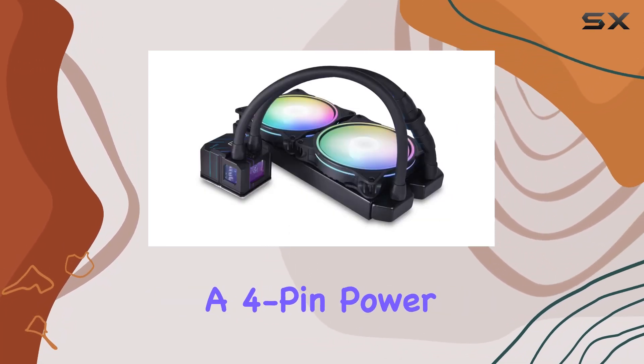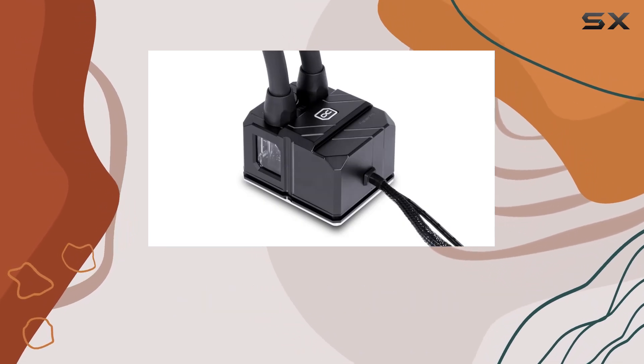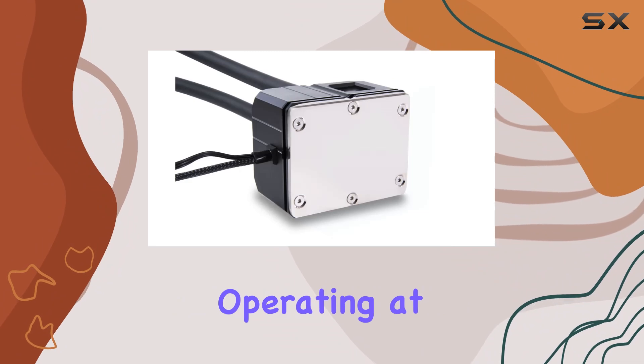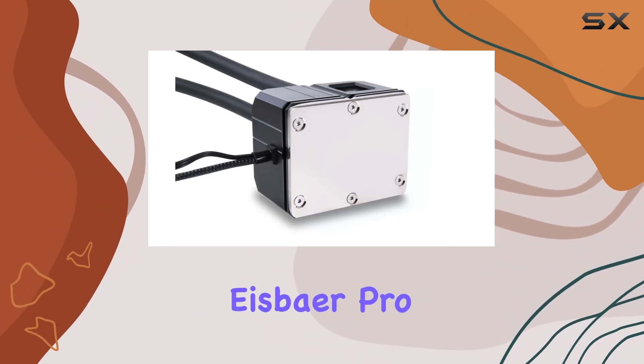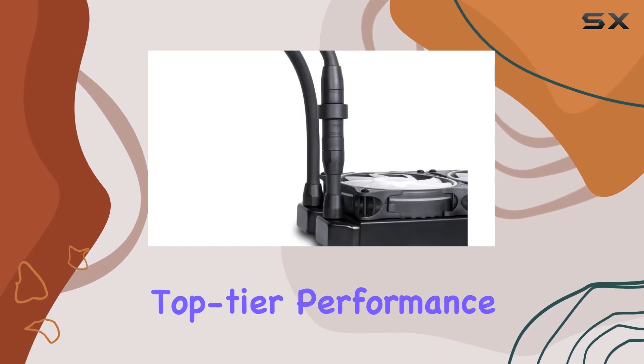The inclusion of a 4-pin power connector type ensures a secure and stable power connection, further enhancing its reliability. Operating at a voltage of 5 volts, the IceBayer Pro Aurora 280 is designed to maximize energy efficiency while maintaining top-tier performance.